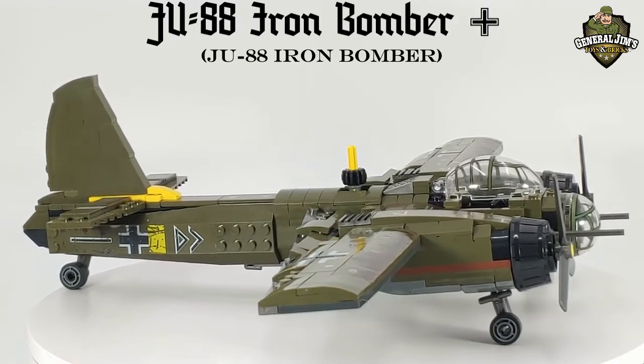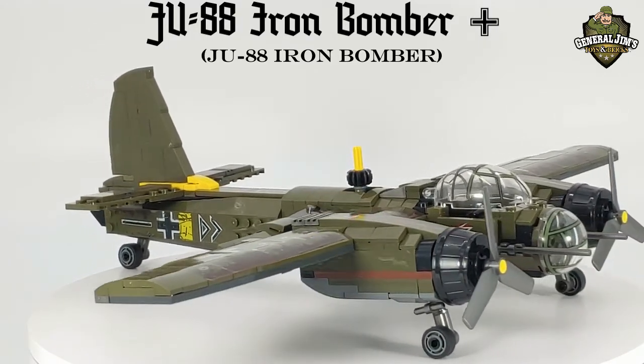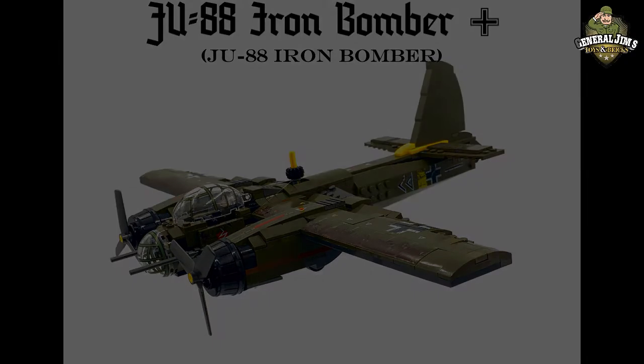From the outset of war, the Ju-88 flourished to serve on every front and in almost every role. And apart from its use as a medium bomber, it also served as a night fighter, reconnaissance, torpedo bomber, mine layer, and finally as the lower half of the Mistel flying bomb.